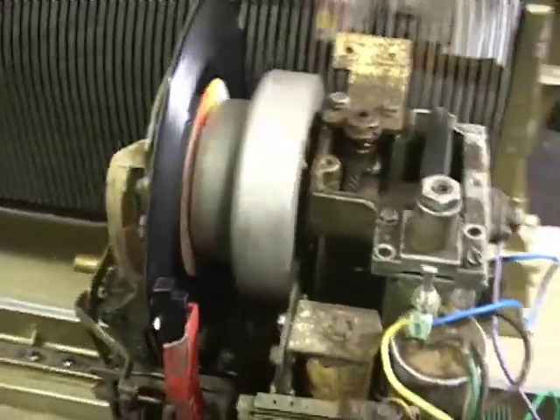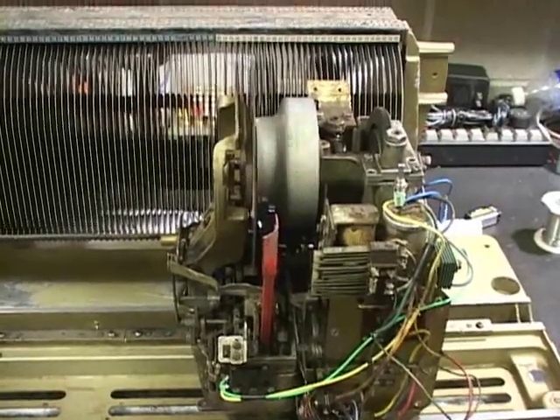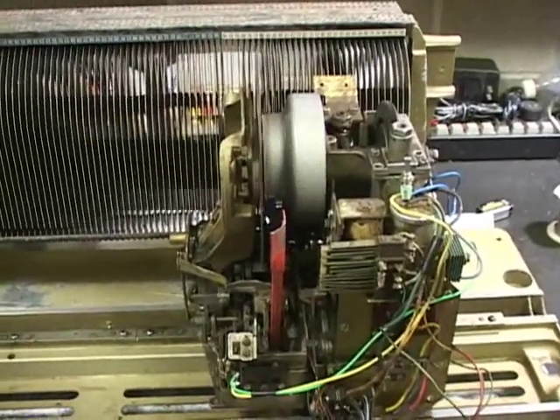Little rough exit there, but not bad for sitting in a junk pile for more than 10 years.